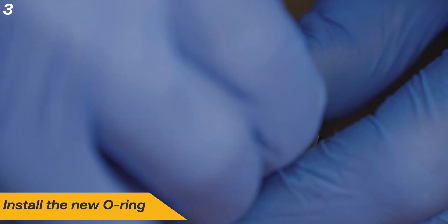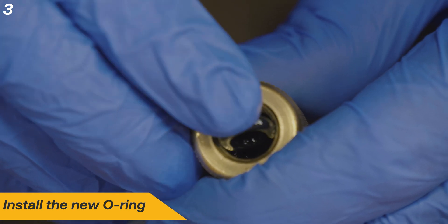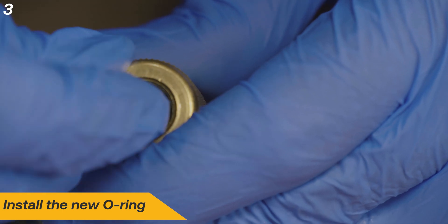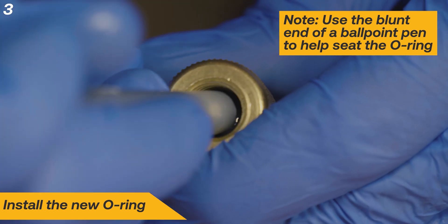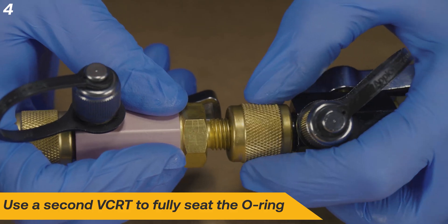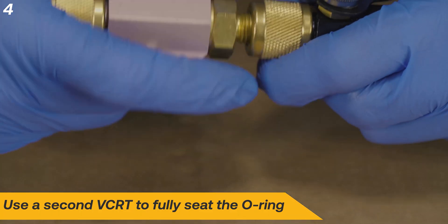Lubricate the new O-ring with clean vacuum pump oil and install it. It will be necessary to compress the O-ring a bit to fit into the groove. Use the blunt end of a ballpoint pen to help push the O-ring into place. You can use the quarter inch fitting on a second VCRT to help fully seat the O-ring.